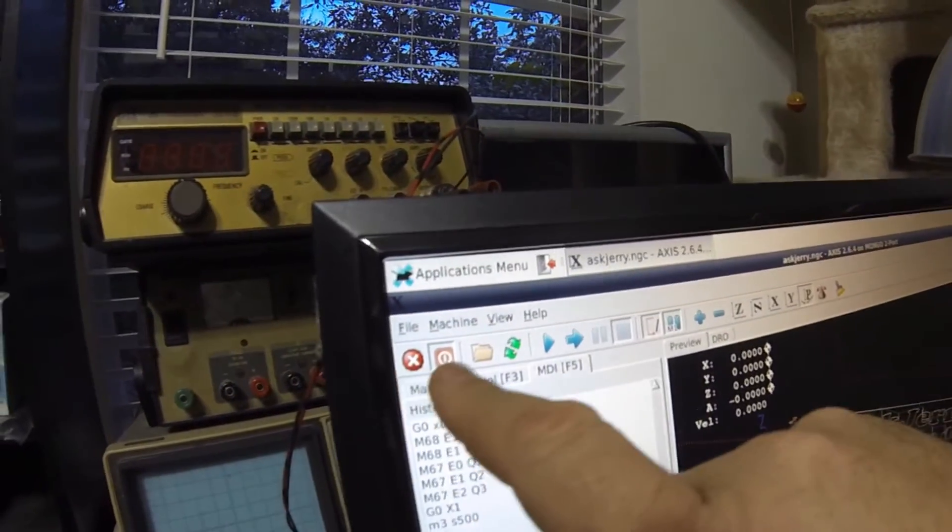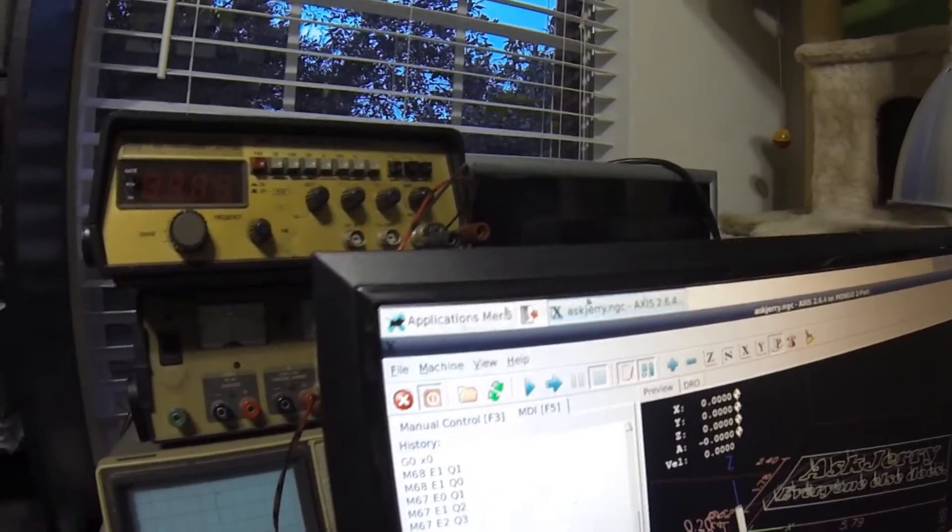I've been working on my milling machine again and one of the things I've realized is that I haven't had any kind of emergency stop switch. That means if something is about to go wrong, it was a mad dash to grab the mouse and click on a little tiny button on the screen. Not a good idea — you can imagine trying to grab a mouse and get up there. Not too smart.